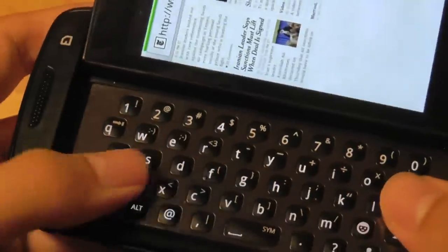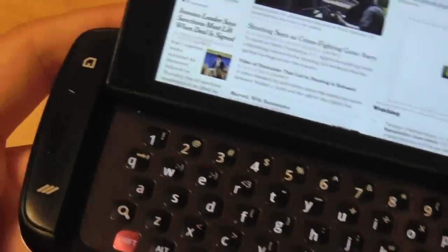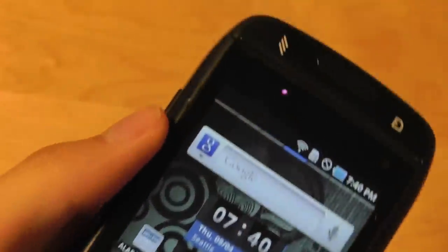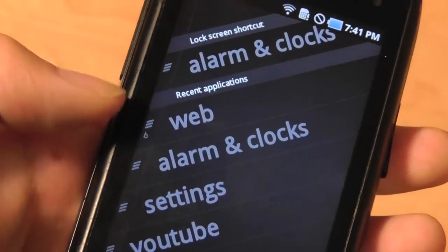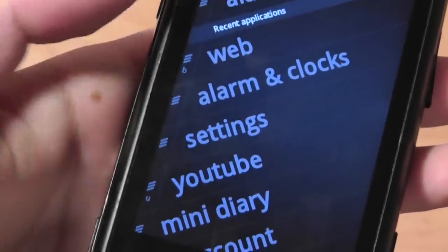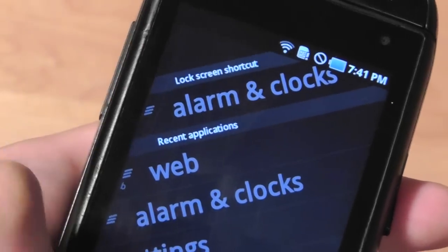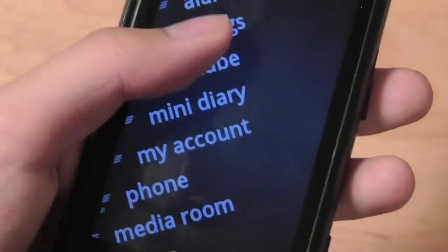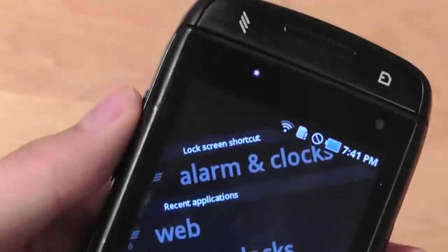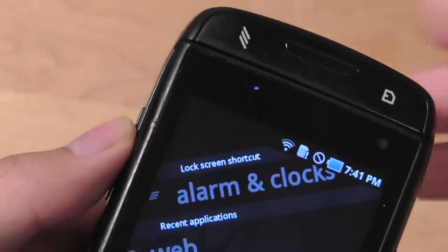You can always use the slide-out keyboard for even faster text entry, which is the preferred method on this phone. Pressing the hotkey on the shoulder gives access to programmable shortcuts corresponding to recent applications like the web browser, alarm clock, settings, and YouTube. It's a nice customized key you don't really see on any other Android handset — a handy feature on the Sidekick 4G.